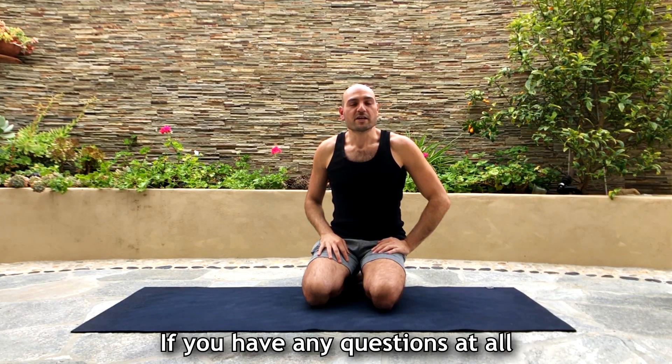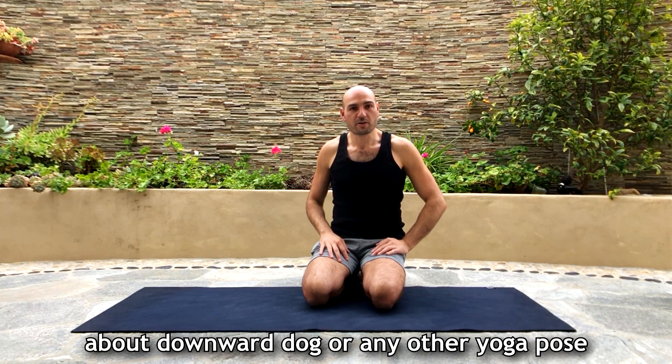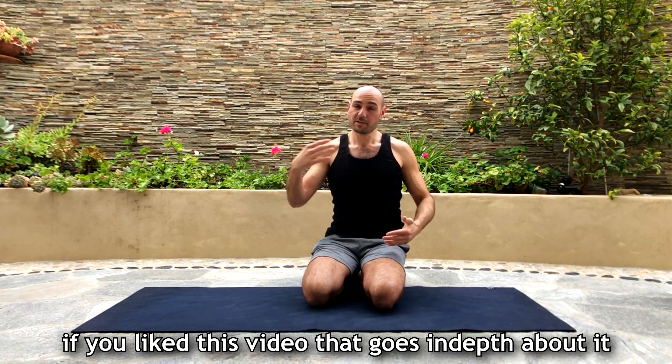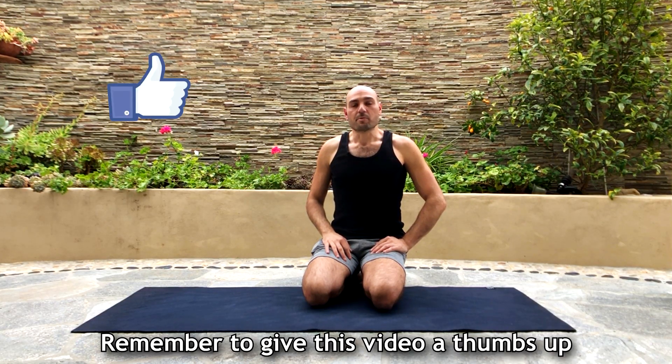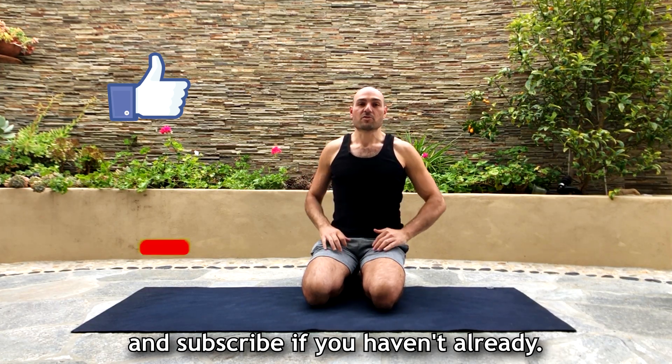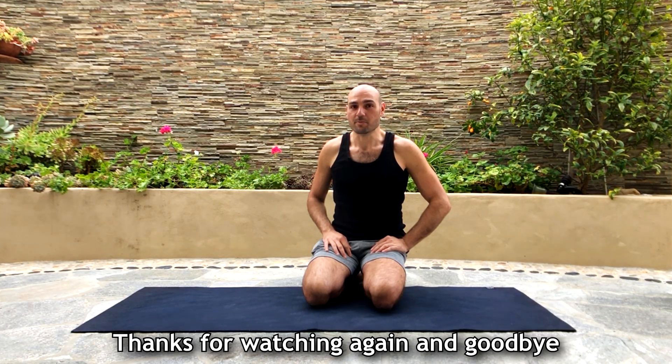I hope that was helpful. If you have any questions about downward dog or any other yoga pose, or if you liked this video going a little more in depth, please let me know and I'll make more. Thanks for watching — remember to give this video a thumbs up and subscribe if you haven't already. I'll see you next time!